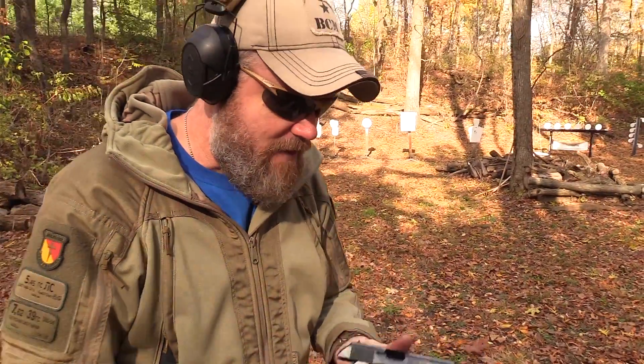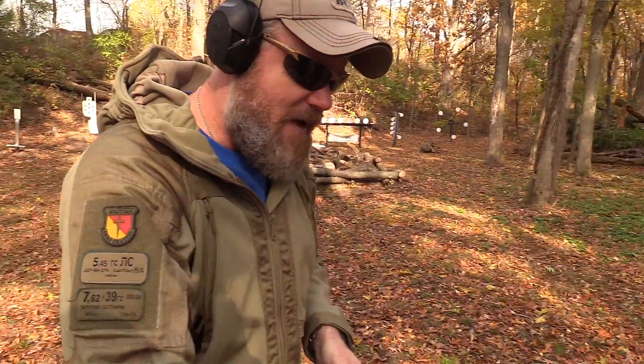This thing just shoots really, really nice. Don't take my word for it — I'll load the magazine and let Jason shoot it and see what he thinks of it.